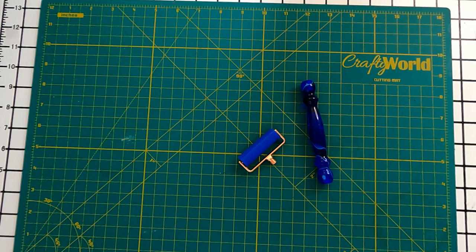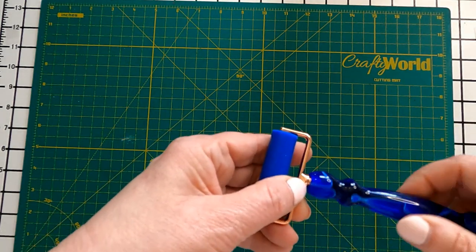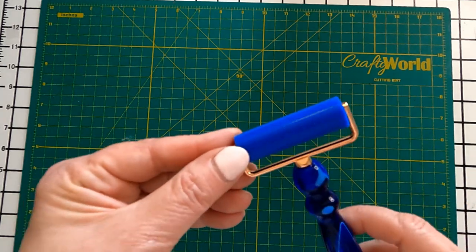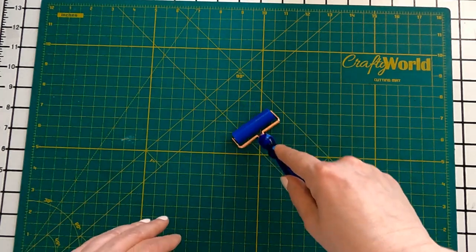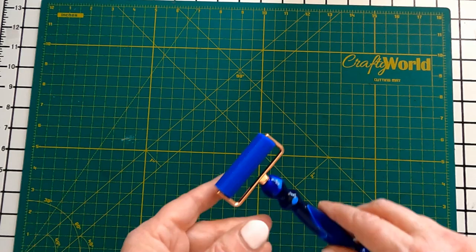The tools also came with a diamond art painting roller. I don't usually use a roller, but since it came with the kit, I tried it out. It has a nice heavy feel. None of my drills were popping out as I worked on the floral cat kit, so I don't know if I saw a lot of difference when I used this particular roller.